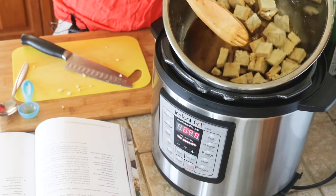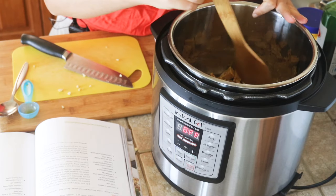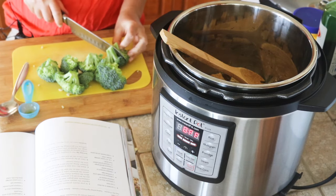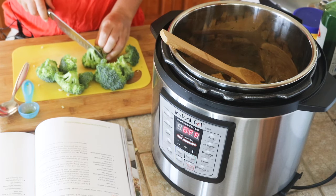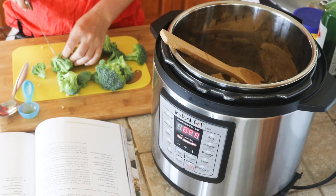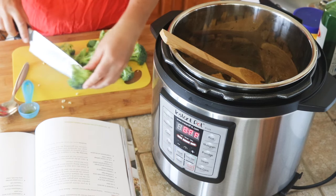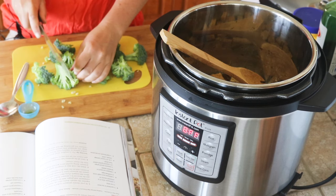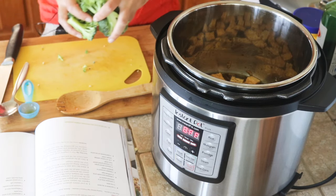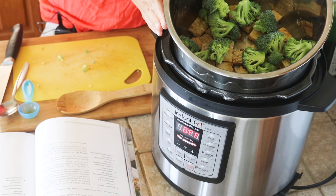Just dump it all in there and toss it around just a little bit. Try to make the tempeh a layer at the bottom, because then we're going to cut up our broccoli and put it on top. You could really do as much or as little broccoli as you want. I've said to put half a head in here. Because broccoli doesn't take very long to cook, I cut it into fairly large chunks so it doesn't get overcooked. You can put these in a steamer basket and set that on top of your tempeh, but I'm going to just lay the broccoli in there on top so the broccoli isn't really in the sauce. The broccoli is basically going to steam on the top.